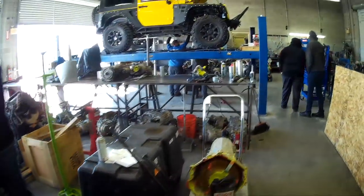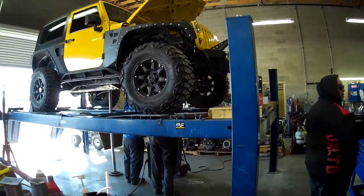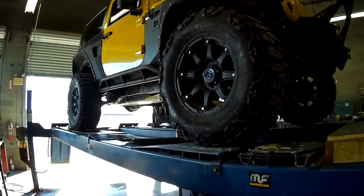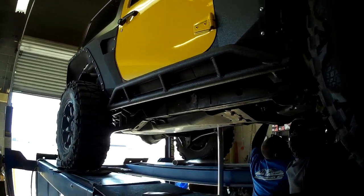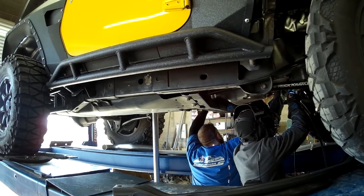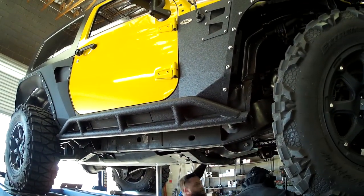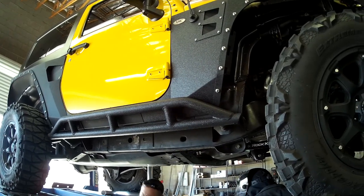And if we step over here, we can see a two-door. A lot of guys ask me, do you do two-doors? Yeah, of course — we do them all the time. The biggest difference with a two-door is the exhaust system and how we lay the exhaust system out. So they're building the exhaust system on this two-door right now. This two-door has an L99, which is about a 430 horsepower, 6.2.